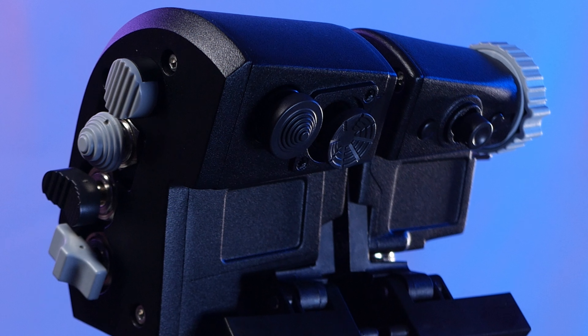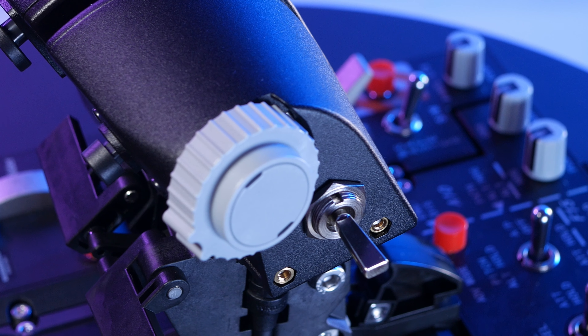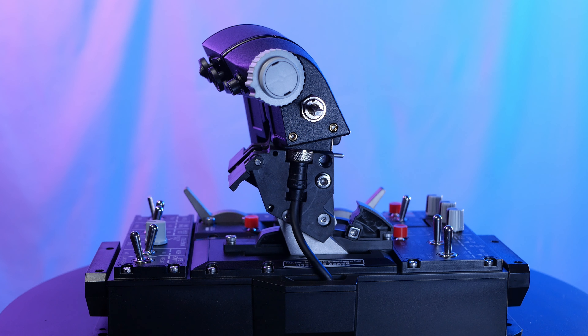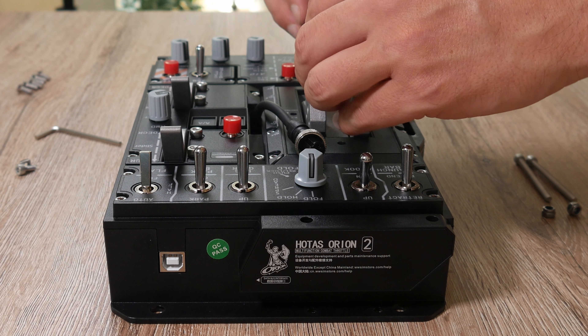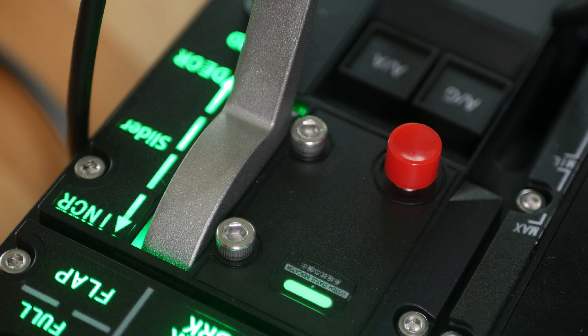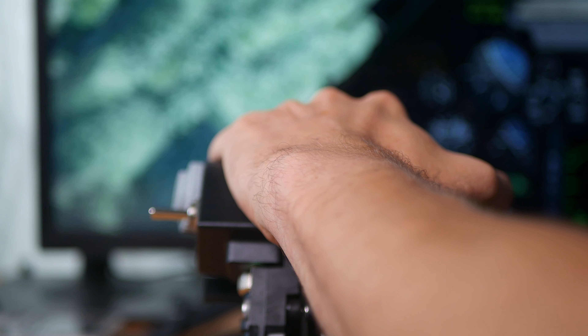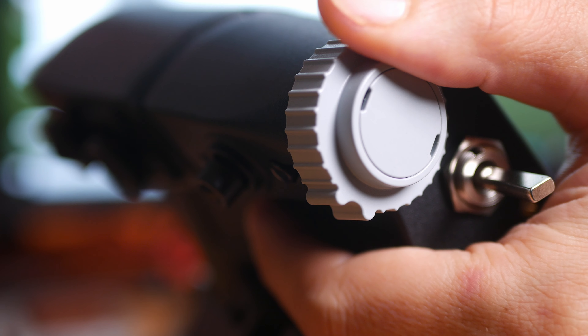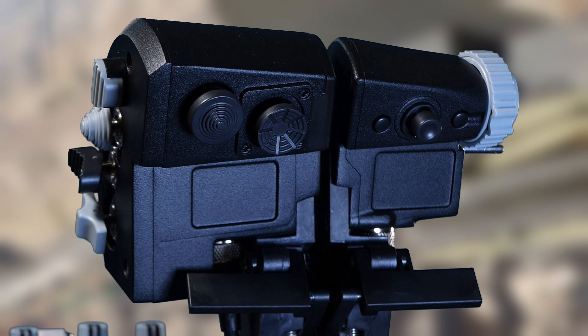Today we'll check out the brand new F15E Strike Eagle metal throttle grip from WinWing, together with the Orion II base. We'll also take a look at the finger lift system. I'll go over the assembly, functionality and materials together with you. There are lots of things I liked and a few I didn't. I'll explain while we go and give my personal impressions at the end. Now let's dive right in.